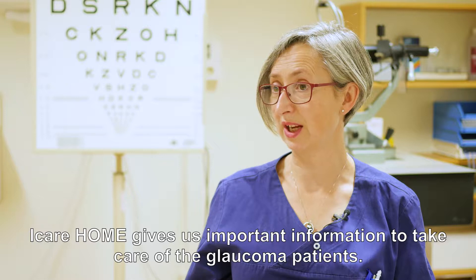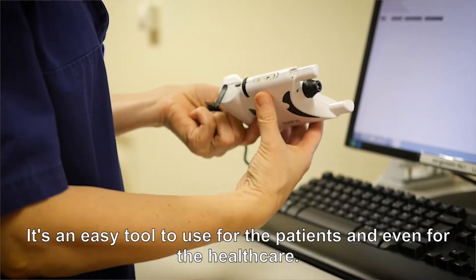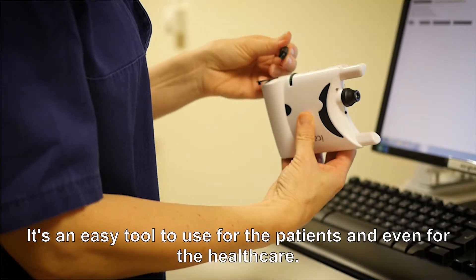I would say that iCare Home gives us important information to take care of glaucoma patients, and it's an easy tool to use for patients and even for healthcare providers.